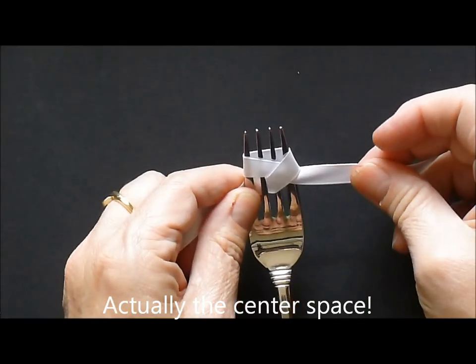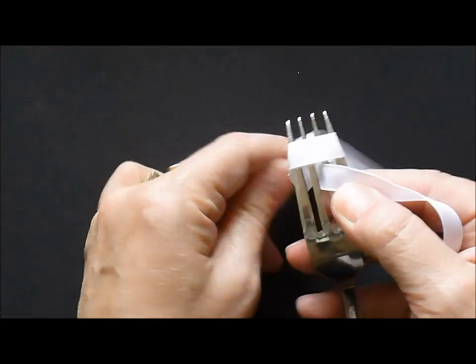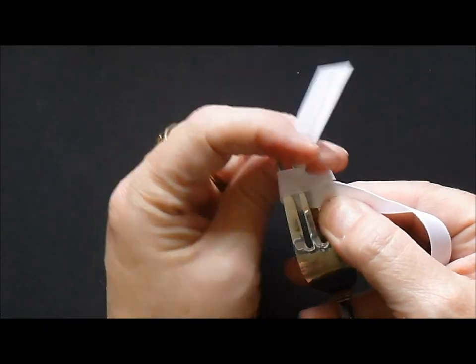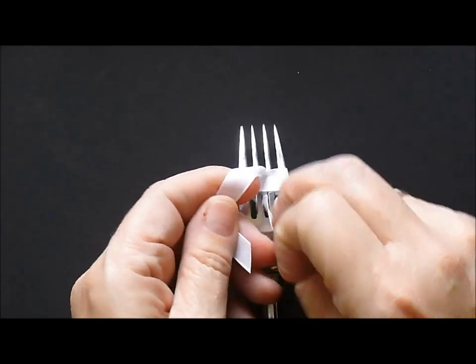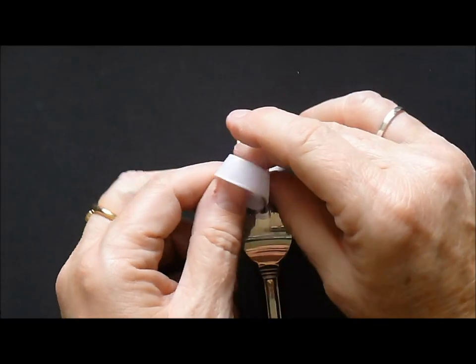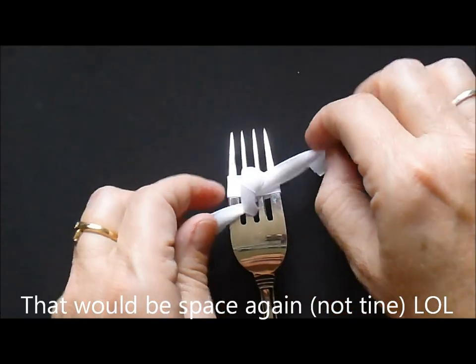So it's kind of a crisscross. Now you're going to flip your fork over and from the back side you're going to come with that other tail of ribbon and you're going to put it through the middle tine again, and then you're going to simply tie a knot.